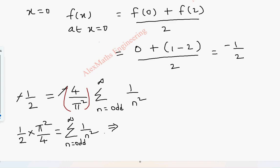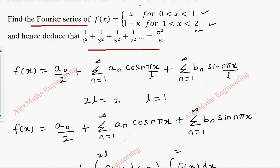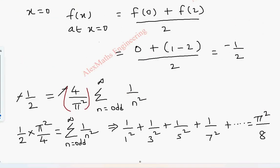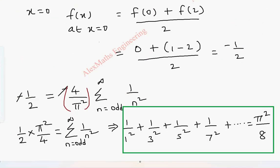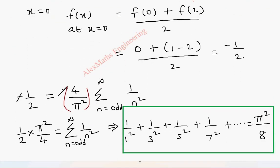Writing out the summation explicitly: 1/1² + 1/3² + 1/5² + 1/7² + ... = π²/8. This is exactly the series given in the question. So as a first part we found f(x) as its Fourier series, and by substituting x=0 we deduced the second part: 1/1² + 1/3² + 1/5² + 1/7² + ... = π²/8.